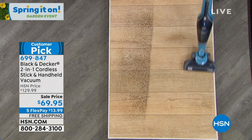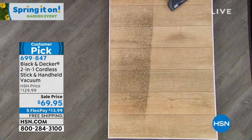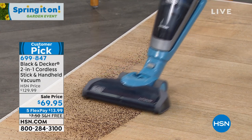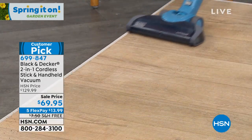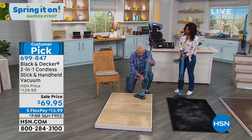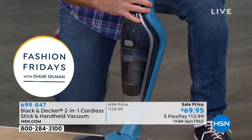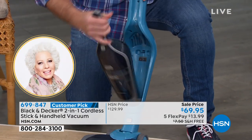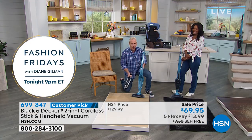This thing will maintain its charge at full power the entire time you're using it, and the actual vacuum is the charging station. So you're going to leave this plugged in all the time, and it'll be good to go whether you want to use it as an upright or as a handheld. This is the world-famous Dustbuster. When you want to go handheld, you press this little button right here, and it pops right out. That's all you do — and this is now your handheld.